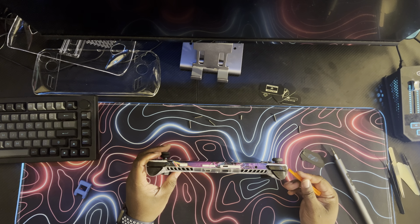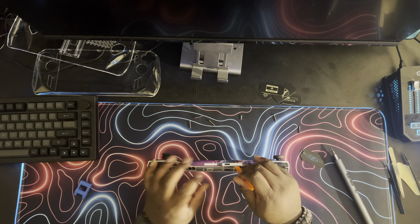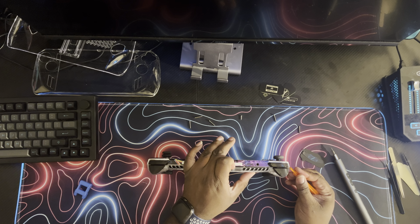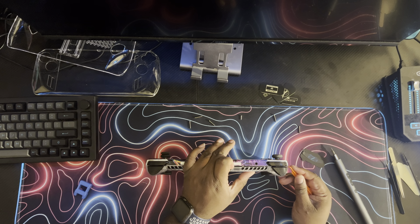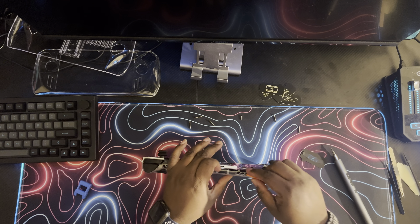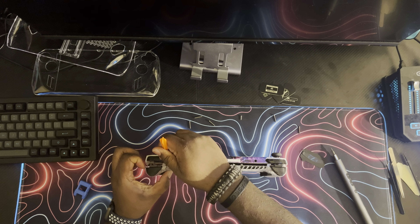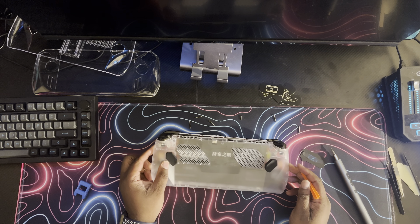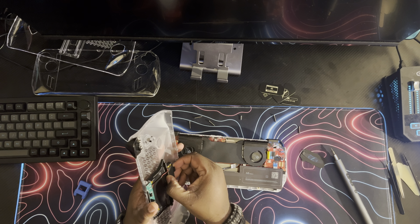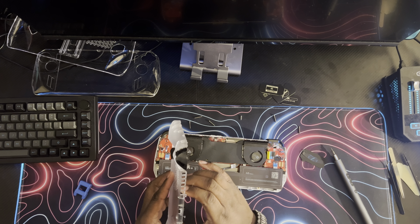I'm going to use my pry tool with this because this is a fresh case. Just push that like that. I'm going to just pry it over here — we just got to get one more side and there we go. The thing just came right off. Okay, that one's on here tight. Trying to get this off without breaking the language tab.